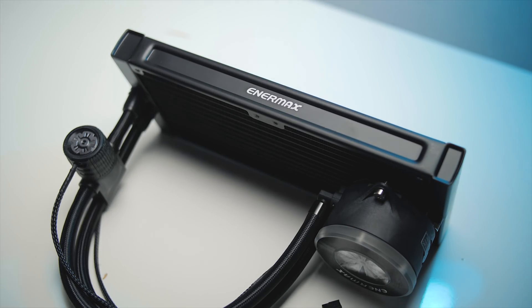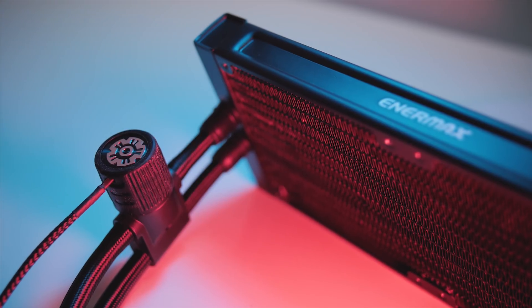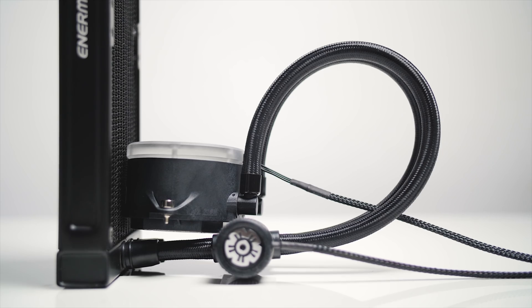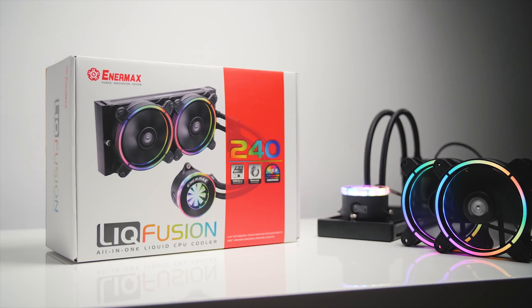The new Enermax Liqfusion is their first addressable RGB all-in-one cooler with a standard 240mm rad and beautiful RGB ring illumination on the fans and the pump, highlighting a unique flow indicator through the transparent top. Check out the Liqfusion down below.